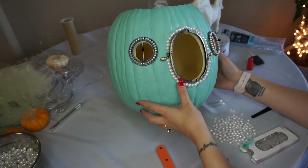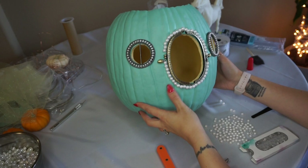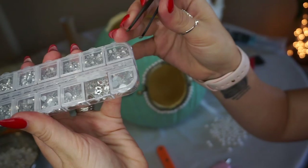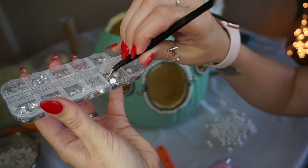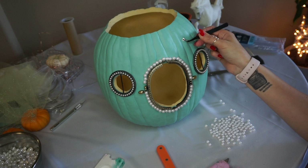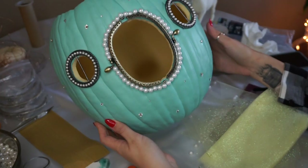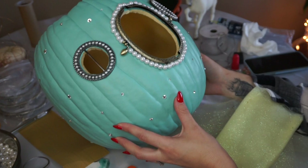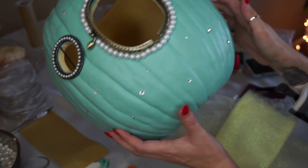Now I'm going to freestyle around the rest of the pumpkin with some more pearls and also these crystal rhinestones. This cool little kit has different rhinestones in all sizes — the backs are flat and the front is like a diamond. I'm just going to totally freestyle and randomly place these wherever the spirit moves me so that it looks extra shiny and festive, just enough to catch the light and give it that extra little je ne sais quoi sparkle that you would expect of a princess.